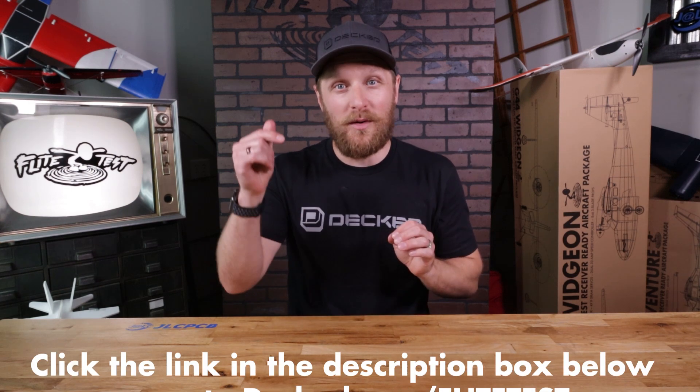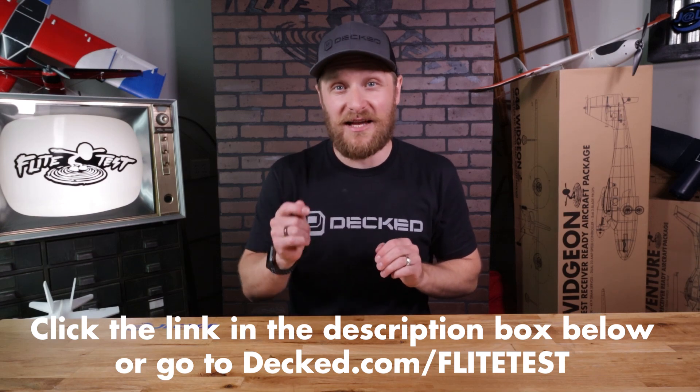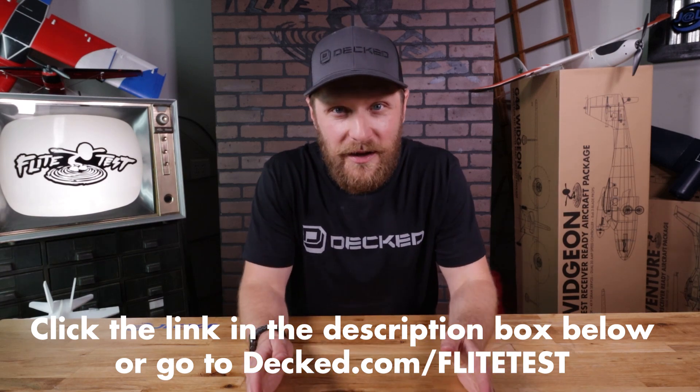Here's the best part: if you want a DECKED system for your truck — which is a must-have if you're a truck owner — go to the link in the description below or visit DECKED.com/flighttest and you'll get free shipping on your order. A huge thanks to DECKED for sponsoring this episode and making this content possible. They're an awesome company and they even sent us some cool swag. Make sure you go check out their stuff and give them some love.